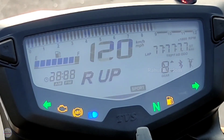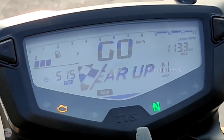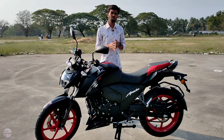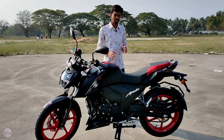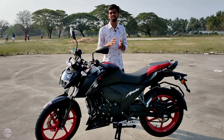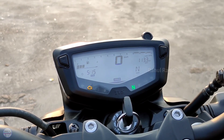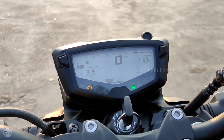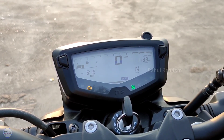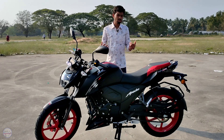This bike has 3 riding modes. In rain and urban modes, you get 15.6 bhp of power and around 14.6–14.7 Nm of torque. In sport mode, you get the full 15.6 bhp and 14.7–14.8 Nm of torque, allowing you to drive and enjoy the bike at its best.